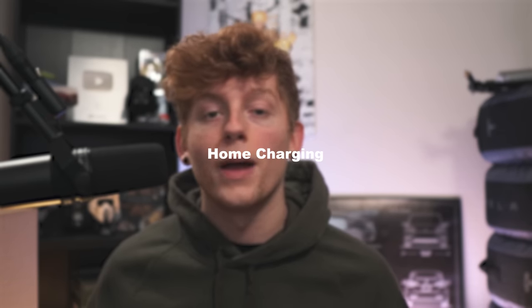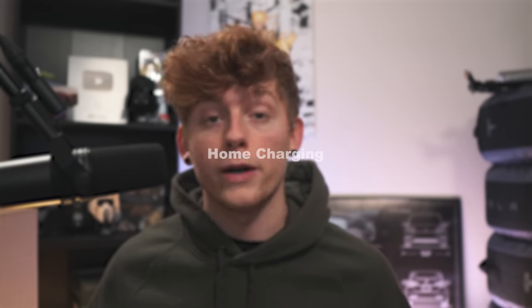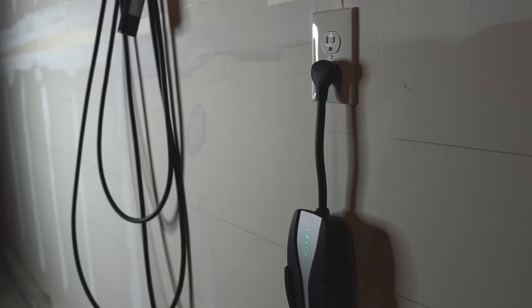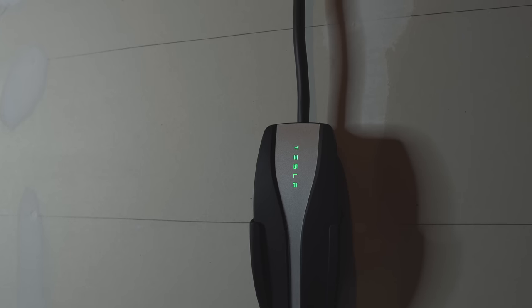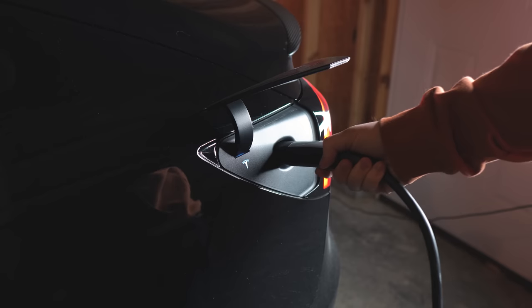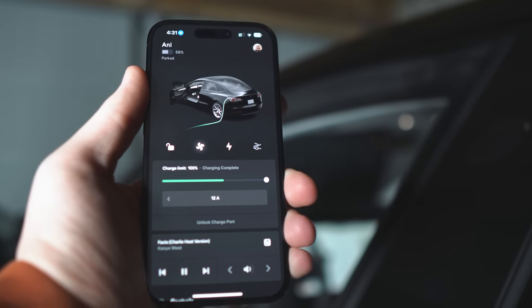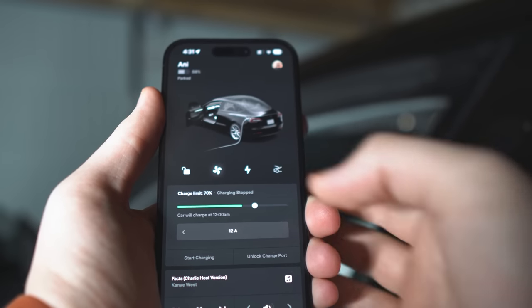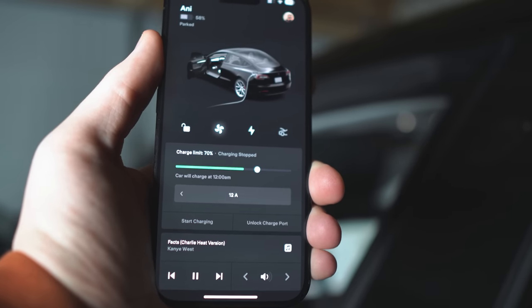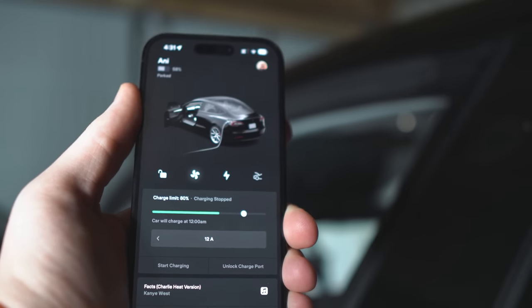Next up we have charging at home. The number one question I see asked is what should I charge to daily? If you're a new owner, more than likely you've heard of battery degradation and you're overthinking it. I'm here to tell you that as long as you don't charge to a hundred percent daily and then let it sit, your daily limit doesn't really matter.